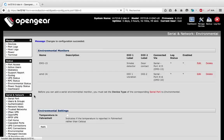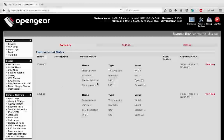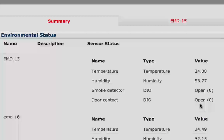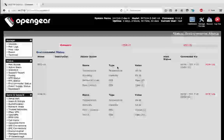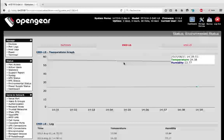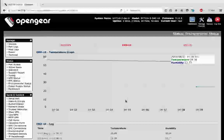We can check the values in environmental status. Now we can see the values for temperature, humidity, and the state of the DIOs. The smoke detector is open and the door contact is closed, so the door is closed. Now I open the door, refresh, and we can see the door contact is now open. I can also see the logs of EMD15 with a graph showing humidity, temperature, and the logs.